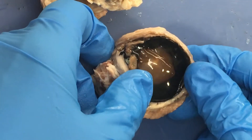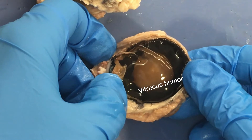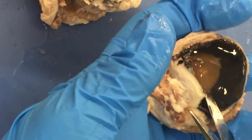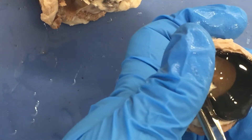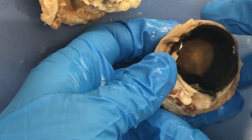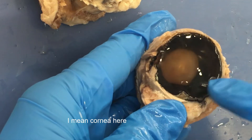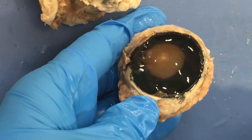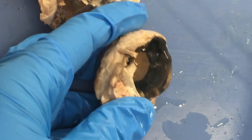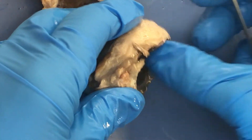That gel-like material is the vitreous humor, and the vitreous humor is kind of in the way for us being able to see other stuff, so you have to invariably get rid of it. I'm just going to trim this piece off. We're looking at the side towards the retina, and you can see that gel-like material, and then you can see that circle inside — that's the lens.